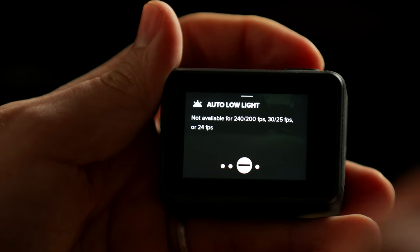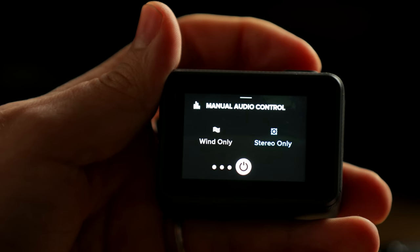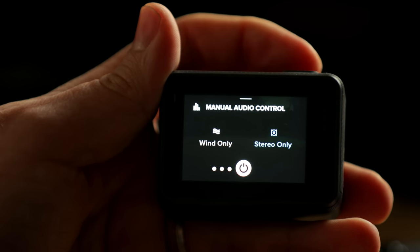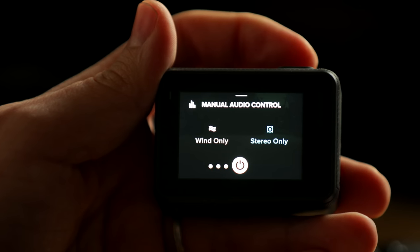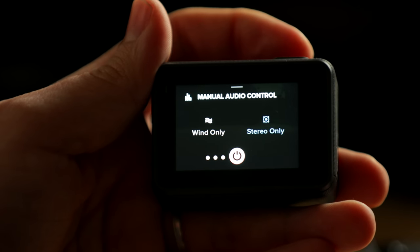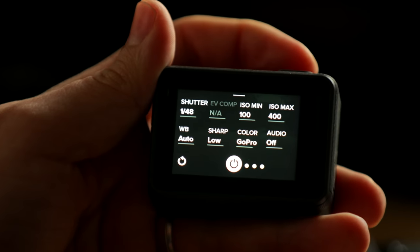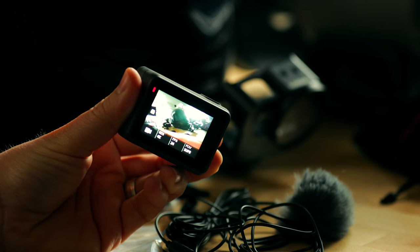Next up — auto low light. Don't need auto low light and it's not even available in the settings we're using. And finally, manual audio control — we're going to have that on stereo only. If we have that on wind only, the GoPro is going to cancel out your microphone. Nobody wants to watch a video that sounds like that. But yeah, that's the GoPro settings. Now let's jump on to the rest of the stuff you're going to need for this setup.